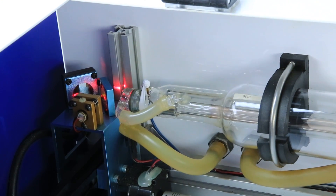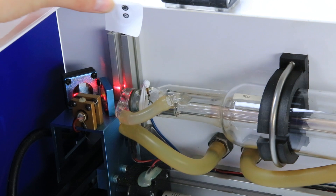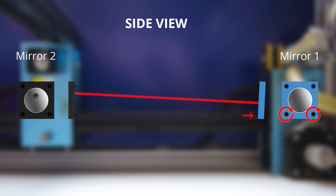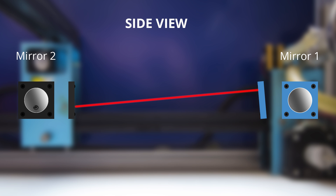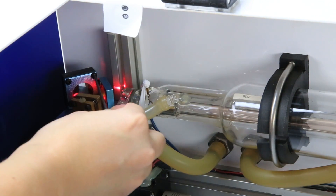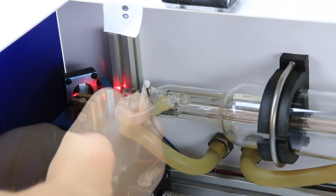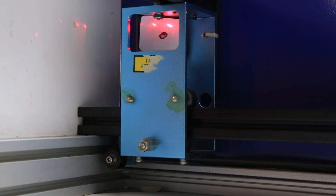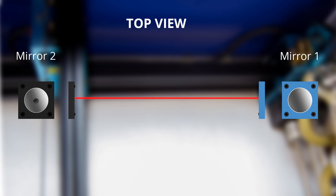If the mark travels, you will need to adjust the screws on mirror one. Mirror one has four screws. To move the mark up, you can evenly tighten the top two screws. To move it down, you can loosen the top two screws. You can also loosen the bottom two screws to move up, or tighten the bottom two screws to move down. Since our test fire went higher than the first, we need to lower it. We're going to loosen the top two screws and also tighten the bottom two screws. Test again. When the test fire reaches the same height, we'll move on to adjusting the left and right position.